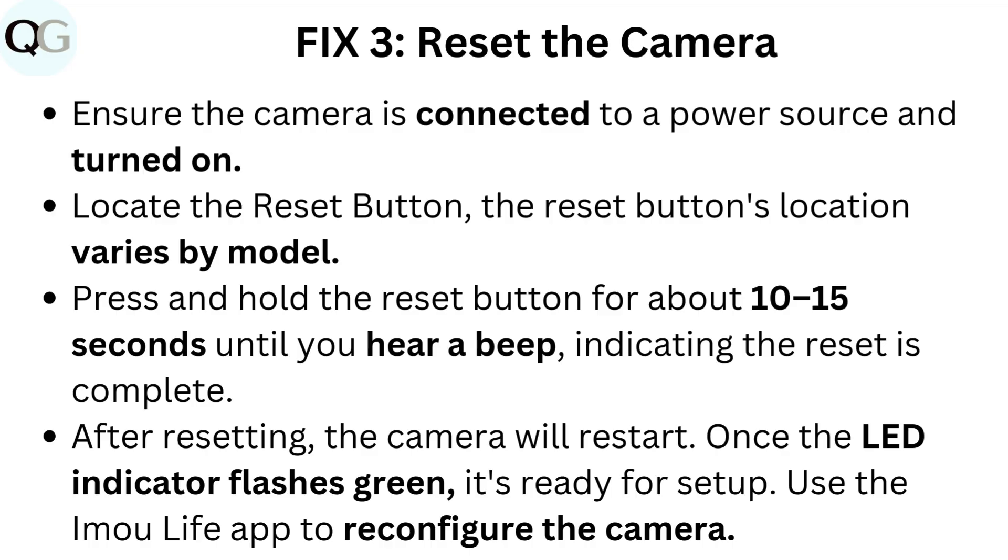After resetting, the camera will restart. Once the LED indicator flashes green, it's ready for setup. Use the IMU Life app to reconfigure the camera.